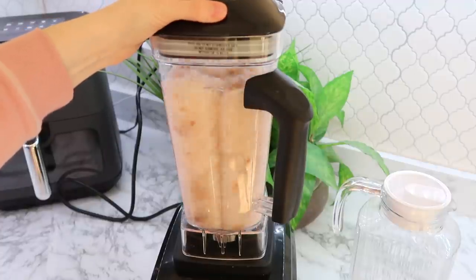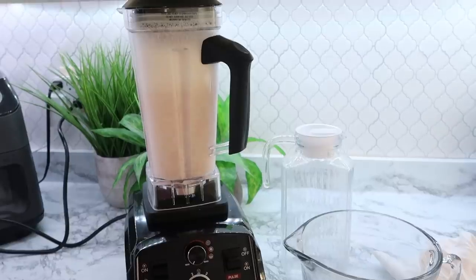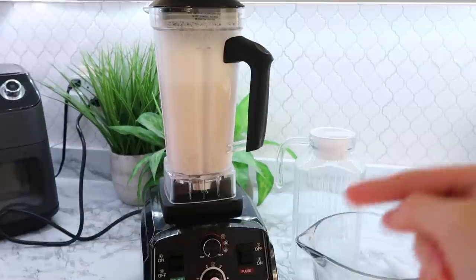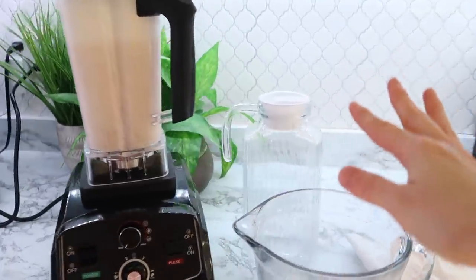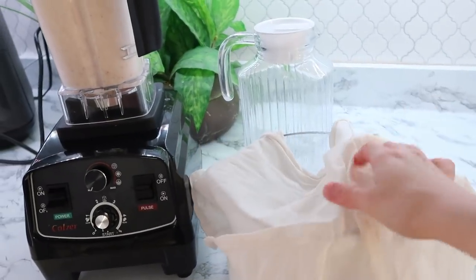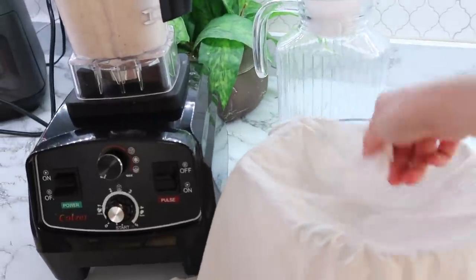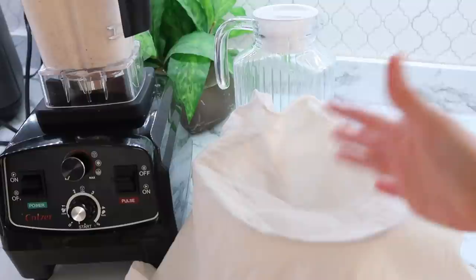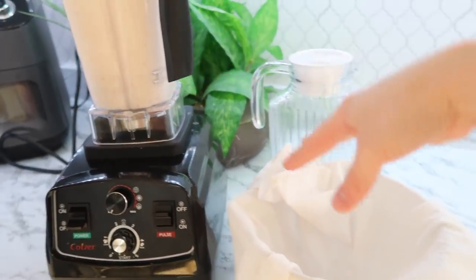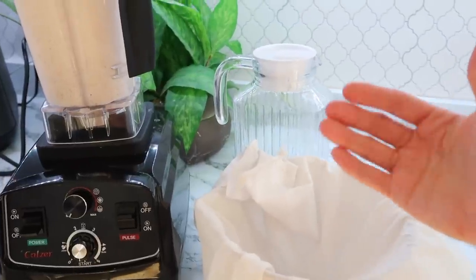If your blender is not a high-powered blender, I suggest making this in a smaller batch and blending it a little bit longer and you will still get some great almond milk. Now that we're all blended up — this is a high-speed blender, it's like an off-brand Vitamix, I love it, I'll link it below if it's still in stock — you're going to need a bowl. You can use cheesecloth for this, but when I first started I didn't have any cheesecloth on hand, so I've just continued to use a piece cut out of a white t-shirt and wash it at the sink by hand, because obviously you wouldn't want to use detergent on the cloth if you're straining milk through it. You just need to lay it in the bowl, pour your almond mixture in, gather it up, and wring it out — and you will see all of the almond milk come out through the bottom. It's that easy.